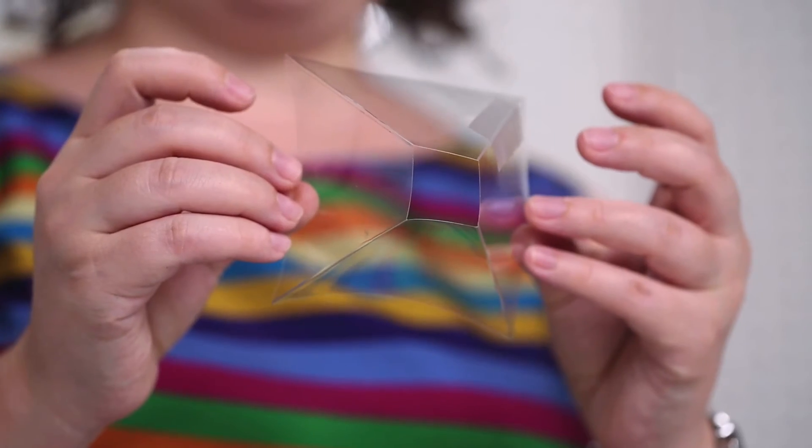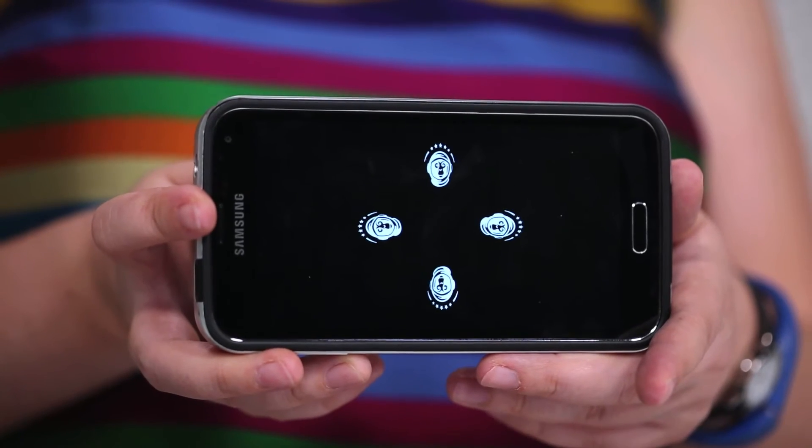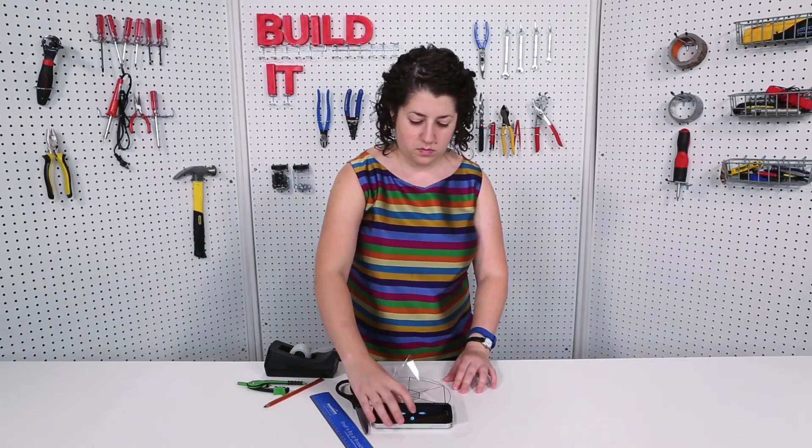And voila! The next step is to find a four-sided video on your smartphone. Or you can go to PopSci.com where we've made a video of our mascot, Miss Baker the Monkey. Put your hologram projector on top.